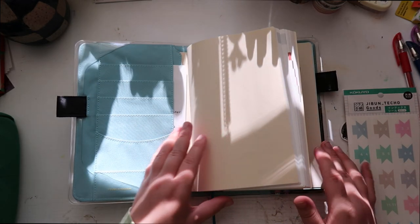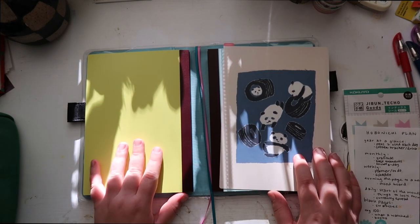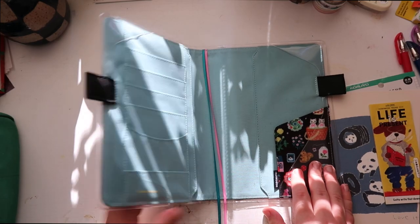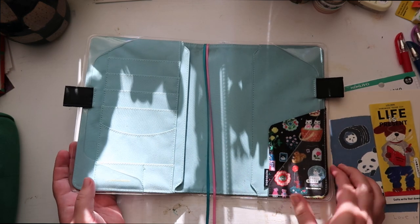This currently has both of my books in here. I got the Avec this year, so I'm gonna take out both of the books. Here is just my plain book. I already put the cover on it because I wanted it to protect my book.